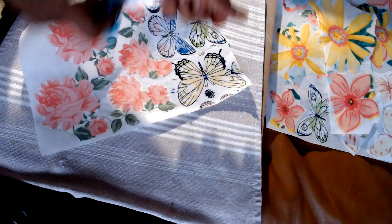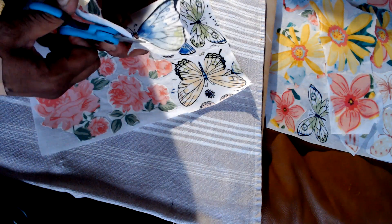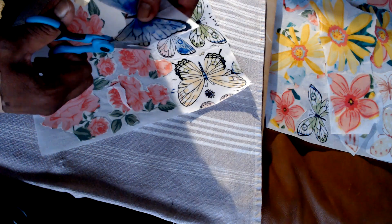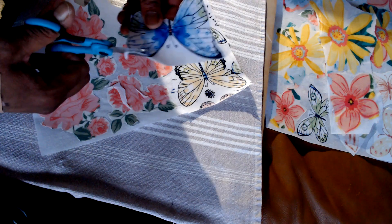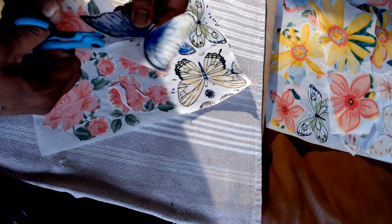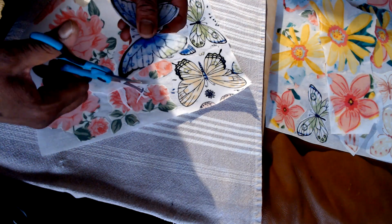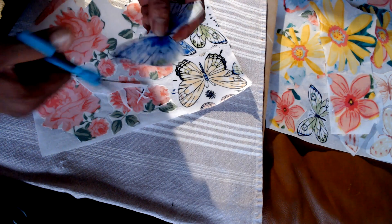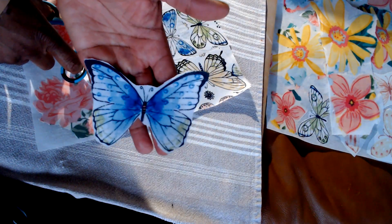It really stiffens up nicely so that when you go to sew, it'll have a little toothiness — it'll be able to hold on and won't slide all over the place. I think it'll also hold up well on your fabric or clothing. And because these are washable items I'm cutting the images from, I don't have to worry about losing the color.